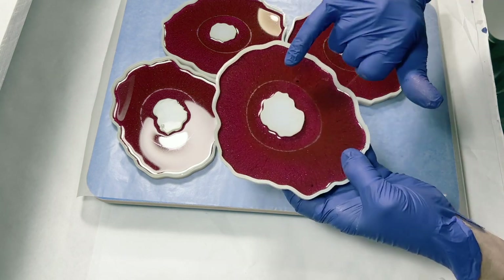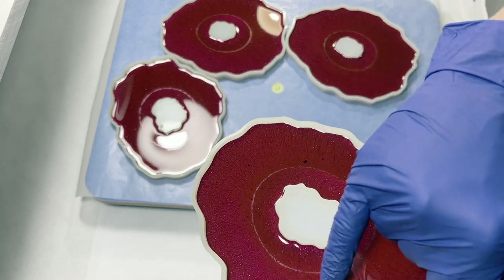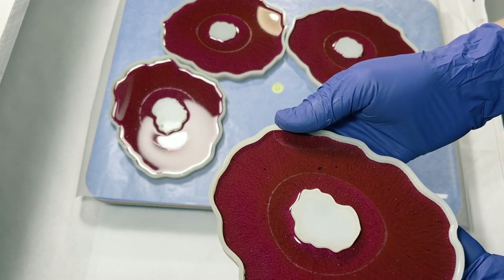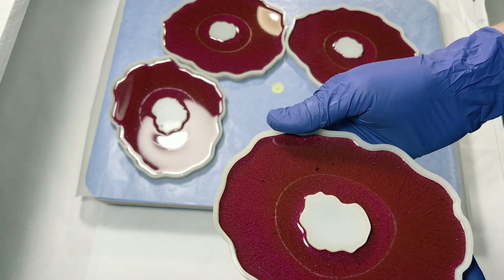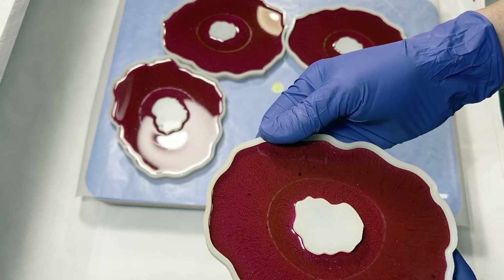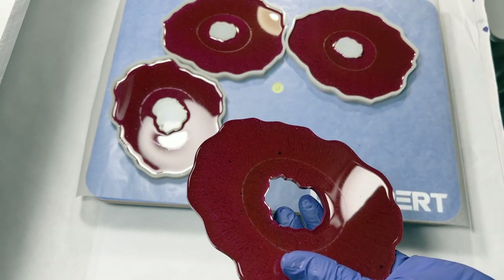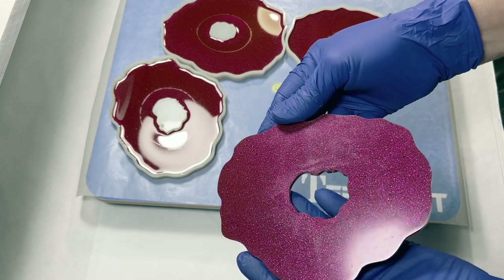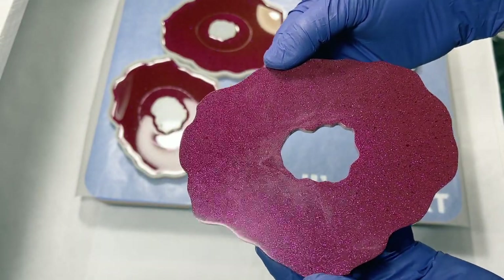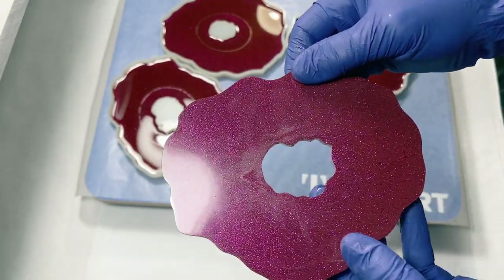These have been sitting for two days so they're nice and hard and fully cured — they'll pop out easy. Let's get a closer look. Notice the ring — that happens with some pigments; they move slightly differently in the resin as it cures, and in circular molds the resin draws in on itself. They pop out of these molds nice and easy — and here comes the big ta-da moment! Look at that sparkle. That's exactly the look I was going for. Successful!